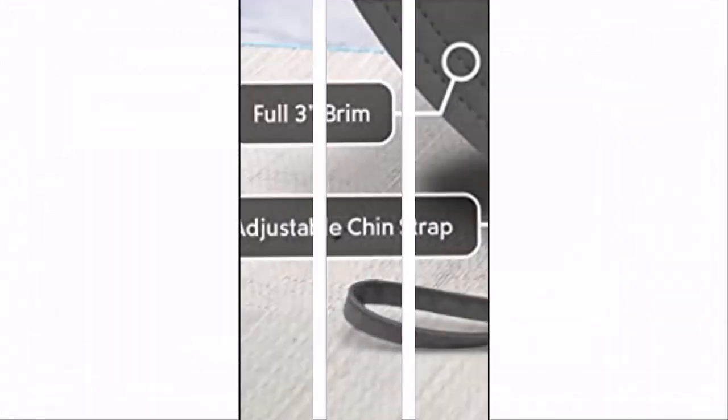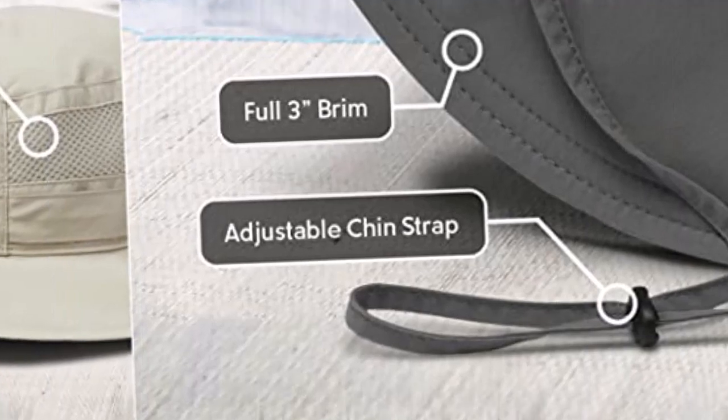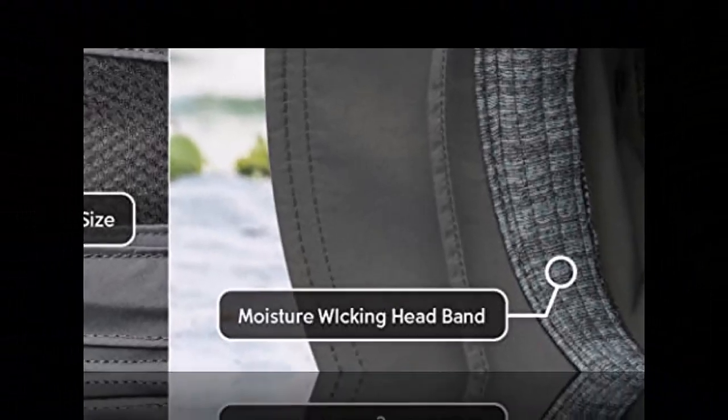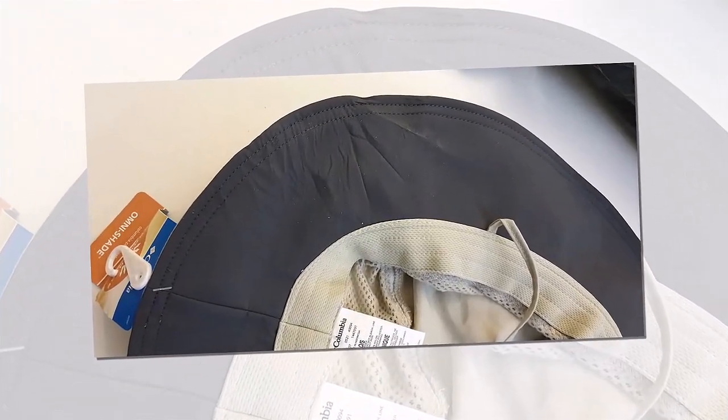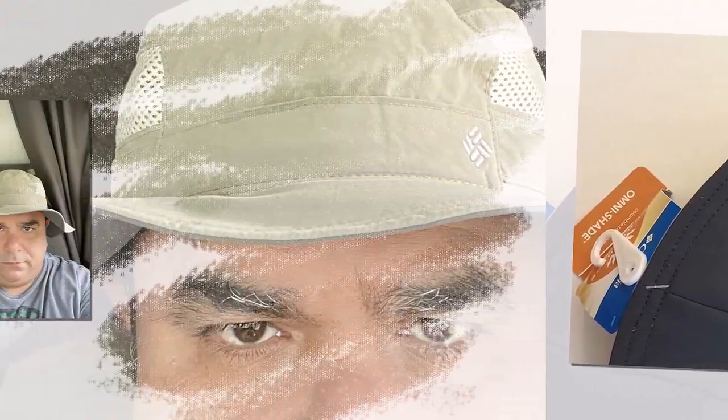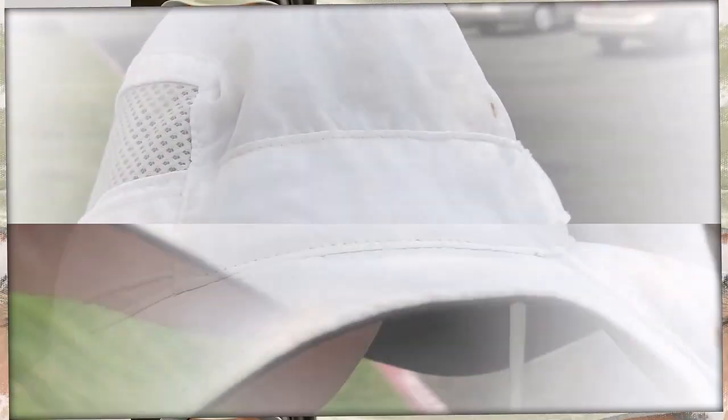This hat — this hat right here — is finally a hat I can wear, and I got it on sale. It is really good quality, comfortable, and it comes with a string to keep it on your head. It isn't the most flattering of hats, let's be real, but it serves its purpose. Worth the purchase! I would recommend this to everyone, and that's it for this video.